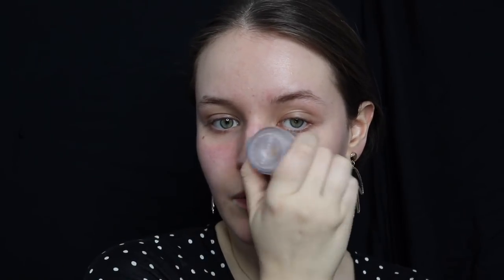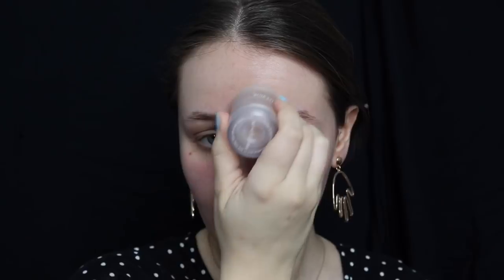Next I'm going to use the Milk Original Blur Stick. I like using this in the nose area just because my pores are a little bigger there and it really fills them in nicely. They also make a luminous blur stick which I really want to try. I kind of press it in as I'm swiping it on to really get it into those pores. You can see it instantly mattifies anywhere you put it on. I also put this on my forehead a little bit and on my chin.